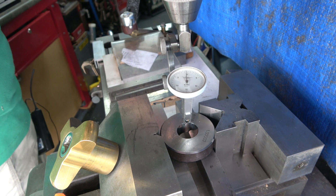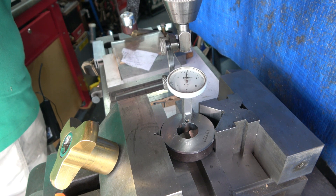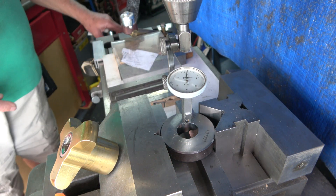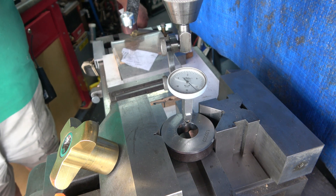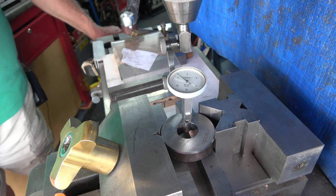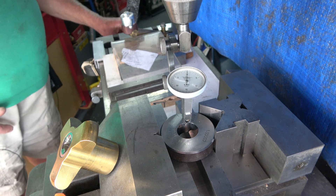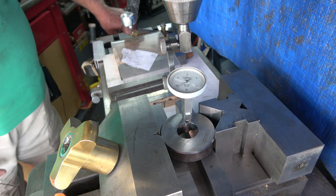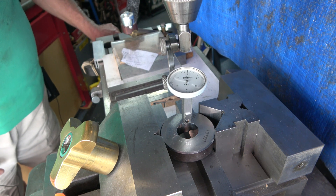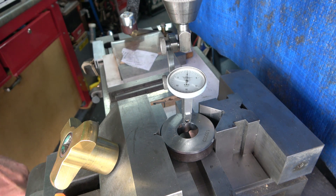Now we need to turn that through 90 degrees — this is when working in the clockwise direction. If you're working anti-clockwise you have the stylus at the back. Do exactly the same: back it away and bring it up, slacking off your dial, then slowly bring it back until it reads zero again. Set your dial to zero, do a final check — away again and back up to zero on the dial.